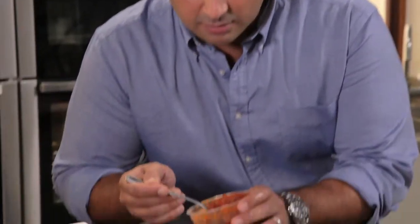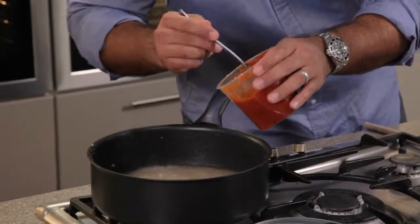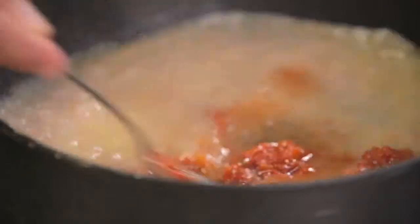Now to start building on those wonderful flavours, I'm going to add some of this delicious cherry tomato and basil sauce. Stir that through. I love that combination of tomato and seafood — it smells absolutely fabulous. Now I need to cook that for about four or five minutes until it's started to thicken and reduce down.